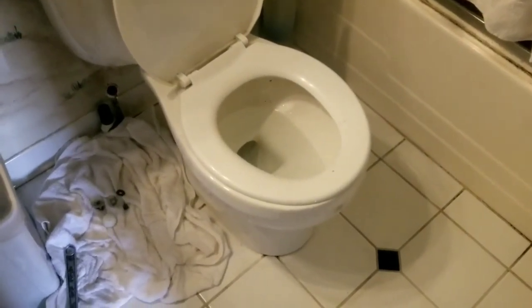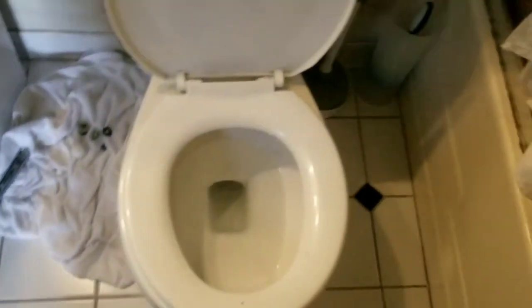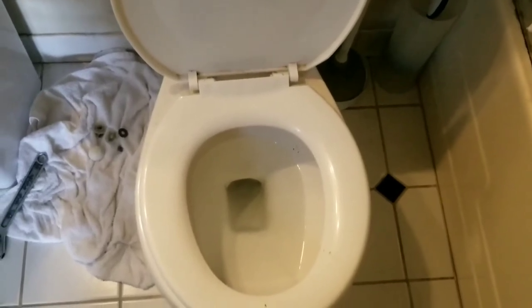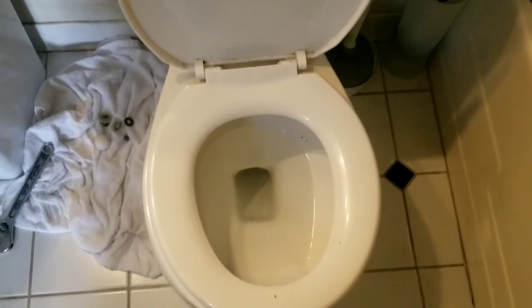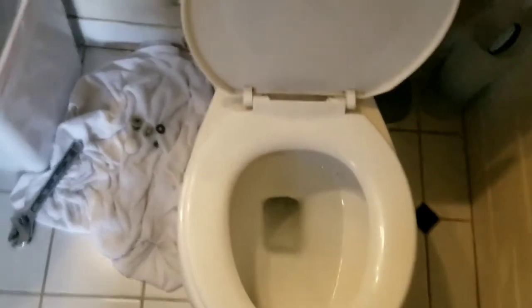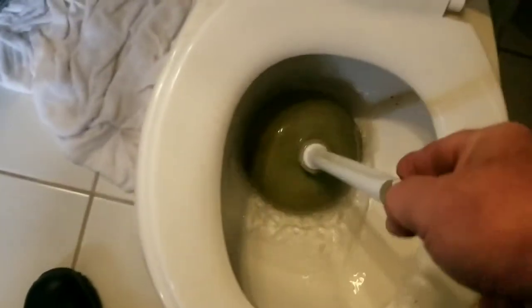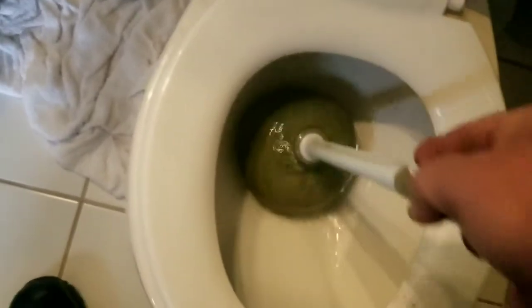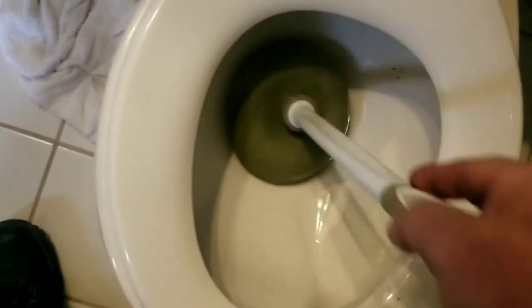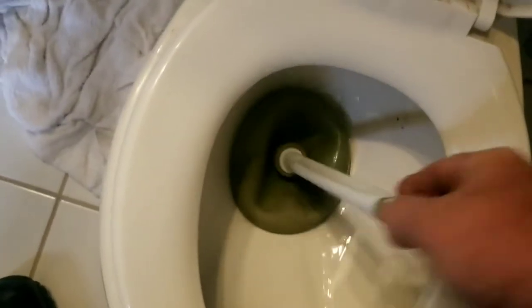The bowl holds a certain amount of water — probably close to a quart — and we need to get that out of there so it doesn't splash all over as we're picking up the toilet. We actually have to lay the toilet up on its side or down flat on its back in order to get to the bottom of it and replace the ring. Some people will take a little cup and scoop the water out a bit at a time, but what I usually do is take a plunger, put it in there, and every time I push down it forces some of the water out. You probably want to wear masks and gloves and any appropriate sanitary equipment you deem necessary for this sort of project.